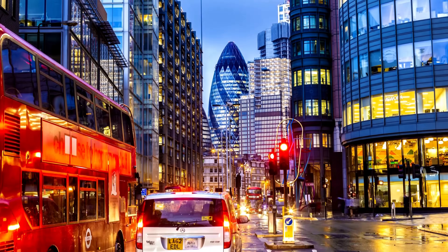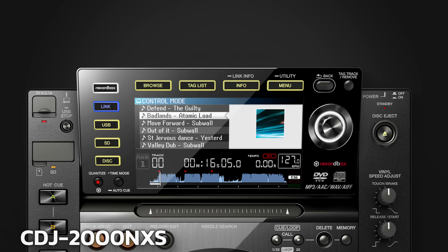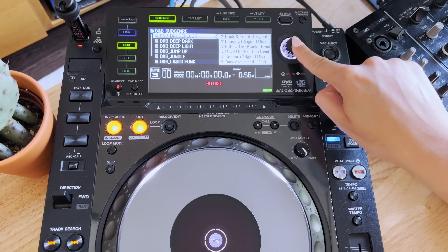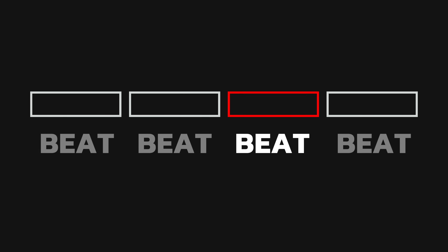It's 2012, London is hosting the Olympics, and the CDJ 2000 Nexus is arriving on the scene. And just like tech house, it took everything we loved about what came before and made it a bit worse. We've lost more screen — less vertical height means we can now only see six tracks in browse mode, that's two less than the Nexus 2. Anyone born after 1995 is going to be disappointed because we've lost the touchscreen. Also, every hot cue is green — like someone poured peas over the waveform — so colour-coding is gone.